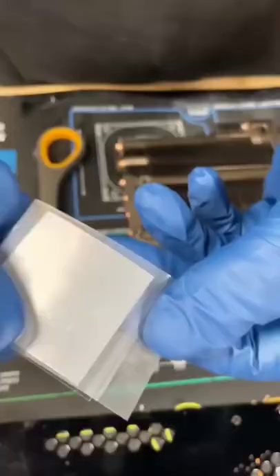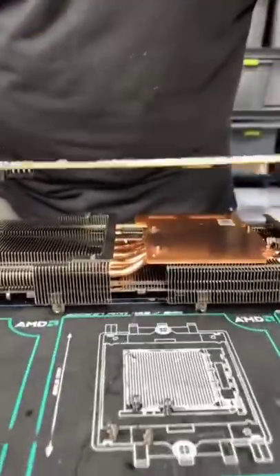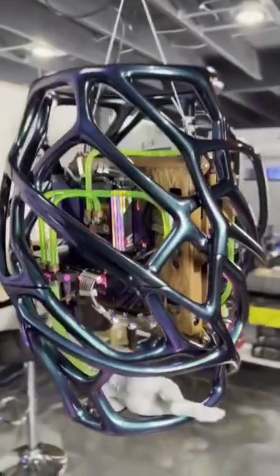We have to use a special thermal pad called Indium to put the processor and the GPU under liquid. When this is over, don't forget to check out the Alien PC that you can win in our link tree.